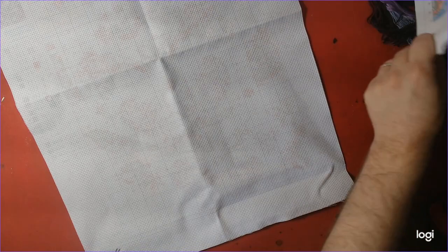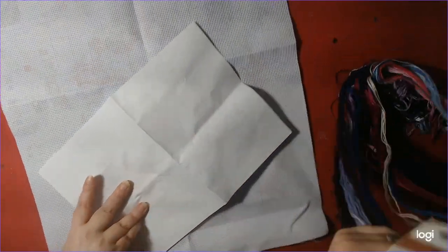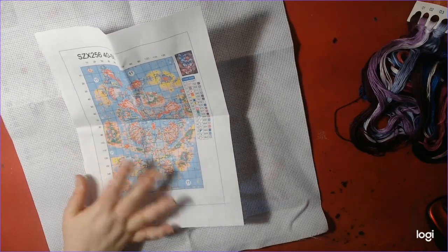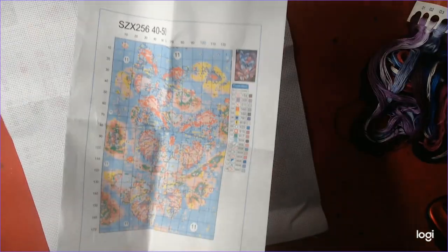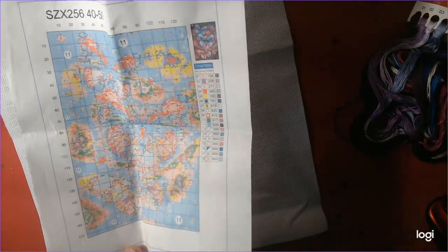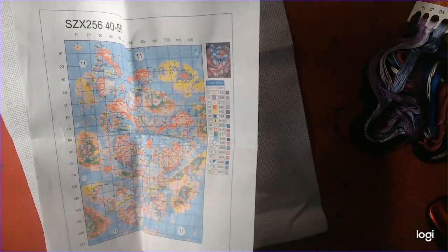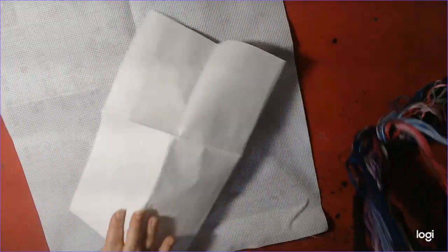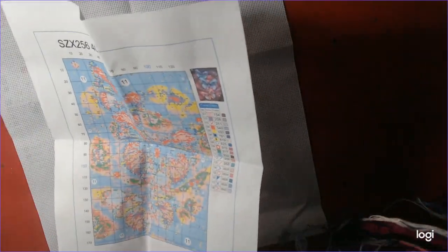One thing though — with this pattern, it's very small and very hard to read. Maybe if New Craft Day can fix that and make it a little bigger, and also maybe provide some instructions, because there are really no instructions here — that would be nice.